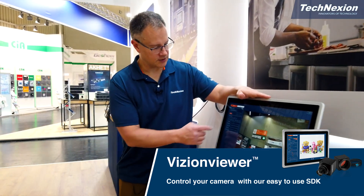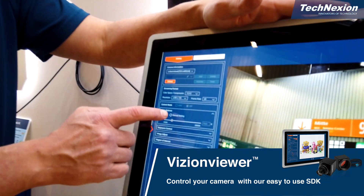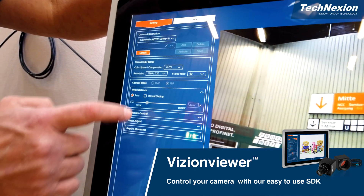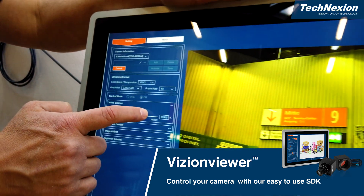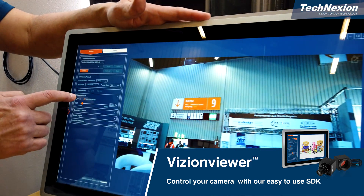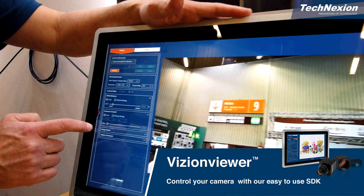So here you can do things like change the white balance mode with simple settings like this. I can change this into a manual setting mode and adjust the white balance setting, or I can just turn it back into automatic.